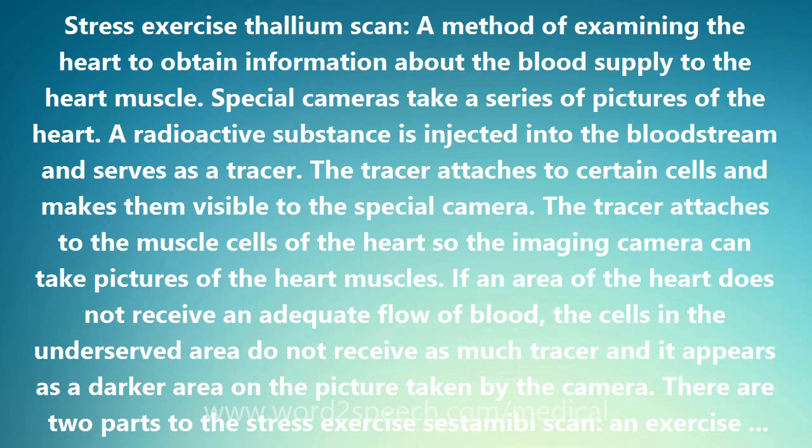If an area of the heart does not receive an adequate flow of blood, the cells in the underserved area do not receive as much tracer, and it appears as a darker area on the picture taken by the camera.